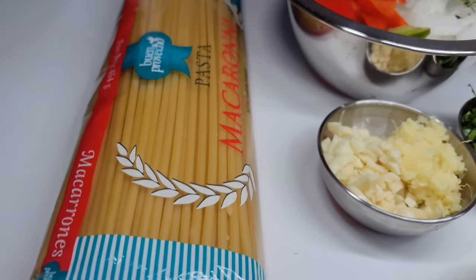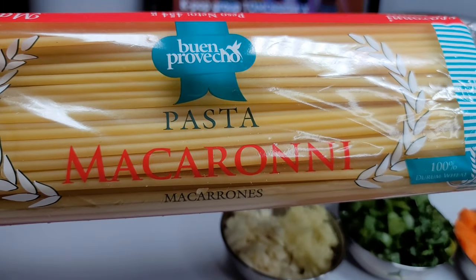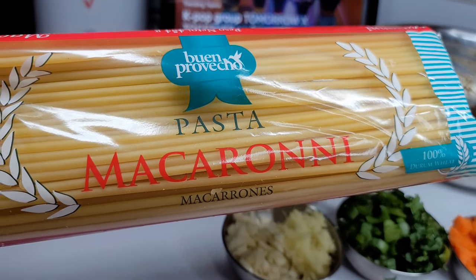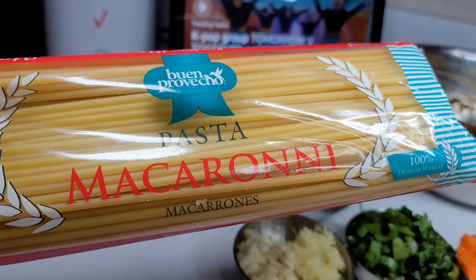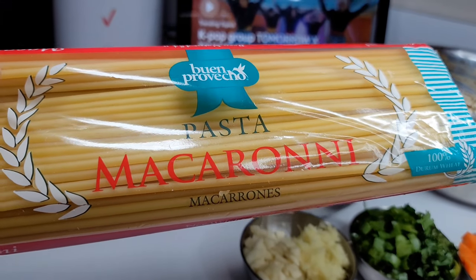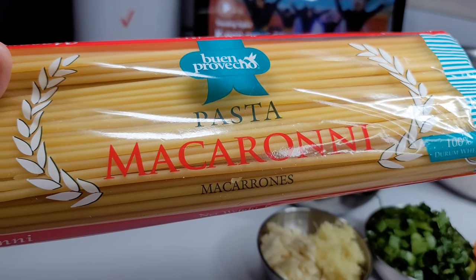Here's the macaroni I'll be using. This is what I'm used to back in Guyana — this is our go-to macaroni that we use for things like macaroni stew or macaroni and cheese. That's what we used back then, but you can use whatever kind of macaroni you like.